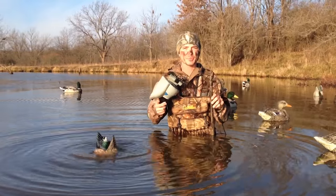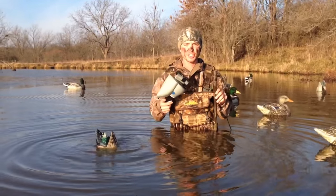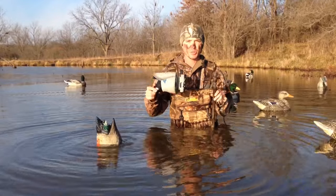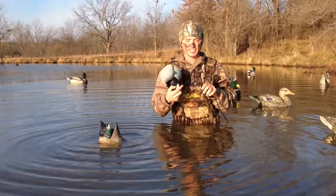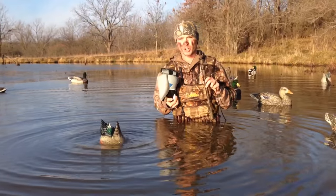Hey, Wesley Littlefield here, your South Central Campus Waterfowl rep. A quick and easy jerk rig set up. You need a butt-up decoy, paracord, one-inch PVC pipe with a T — glue that on there. Works like a charm.